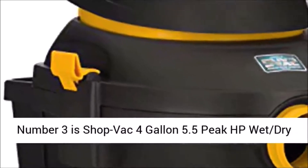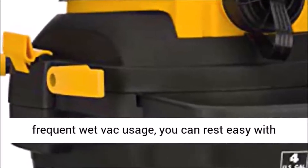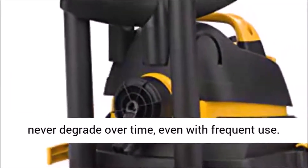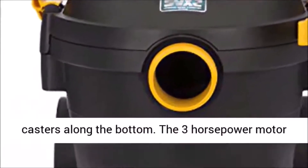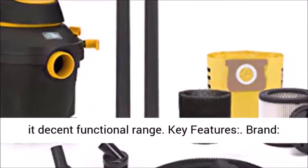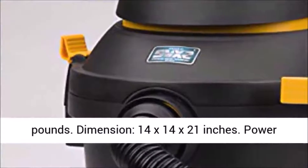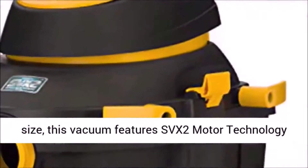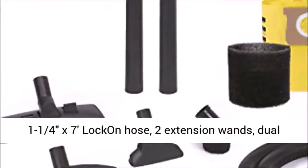Number 3 is ShopVac 4-Gallon 5.5 HP Wet-Dry Utility Vacuum with SVX2 Motor Technology. If you're concerned about your steel rusting with frequent wet use, you can rest easy with this model by ShopVac. This model comes with a durable plastic 6-gallon storage tank that will never degrade over time, even with frequent use. The side and top carry handles give you multiple ways to transport it, along with the rolling casters along the bottom. The 3-horsepower motor gives you plenty of power for most wet-dry debris, and the 6-foot power cord plus 8-foot hose gives it decent functional range. Key Features: Brand - ShopVac. Weight - 3 lbs. Shipping Weight - 14.45 lbs. Dimension - 14 x 14 x 21 inches. Power Source - Corded Electric. This wet-dry utility vacuum offers heavy-duty power in a convenient portable size, featuring SVX2 motor technology for more power and longer motor life. Also converts into a powerful blower. Accessories included: 1-1/4 x 7 lock and hose, two extension wands,